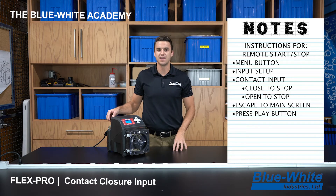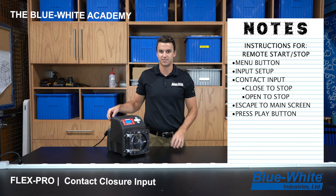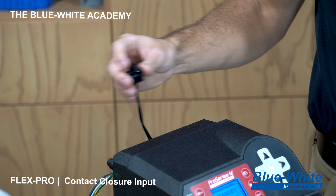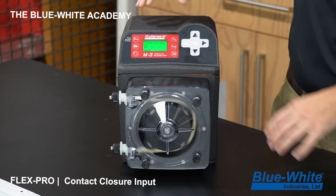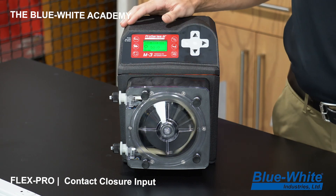With the pump in standby, I'm going to energize the contact so you can see the pump operating once I close the contact. Using this switch, when I close the contact the pump goes to a green running state, and as you can see the pump is now circulating and rotating.